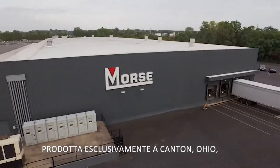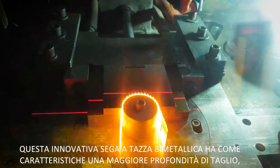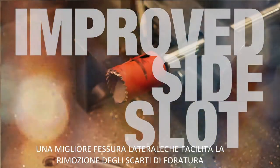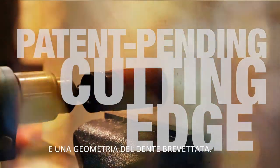Manufactured exclusively in Canton, Ohio, this innovative bi-metal hole saw features a deeper cut depth, improved side slot for easier slug removal, and a patent pending cutting edge.